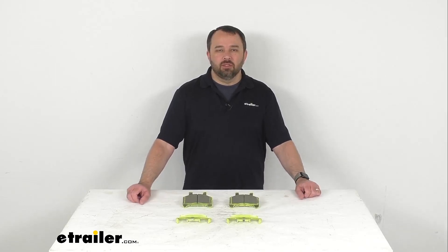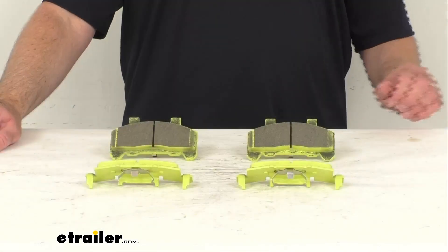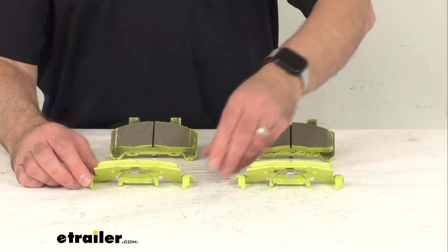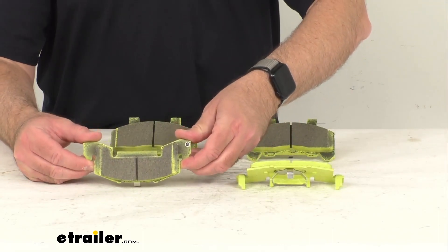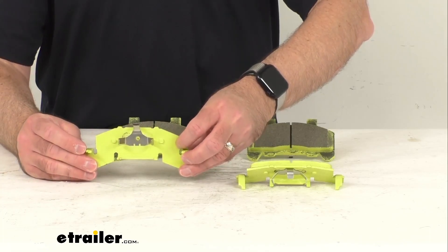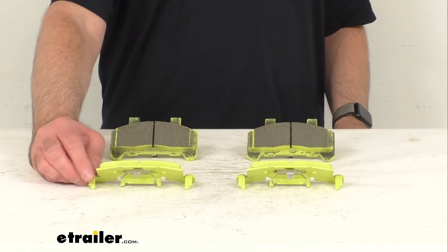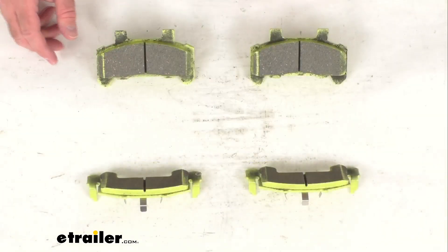Hi everybody, Andy here with eTrailer.com and today we're going to take a brief look at these D-Max ceramic brake pads with steel backplates. These brake pads are going to give you superior performance for more consistent braking and these are designed for calipers rated for 3,500 pounds to 6,000 pounds.